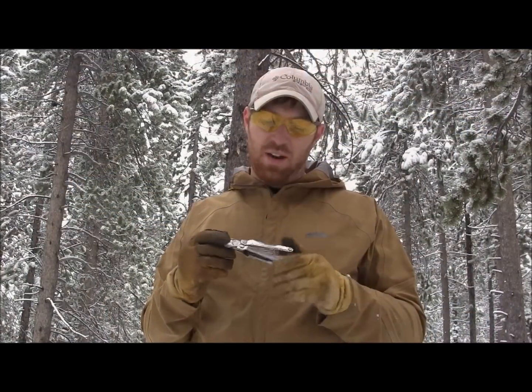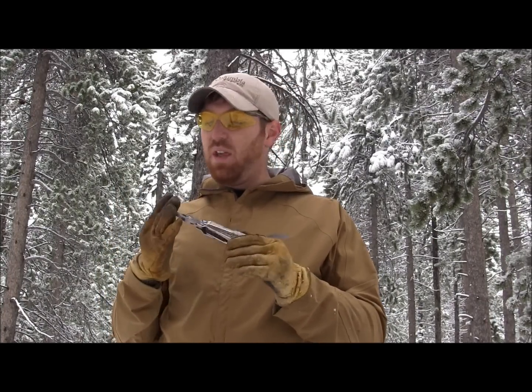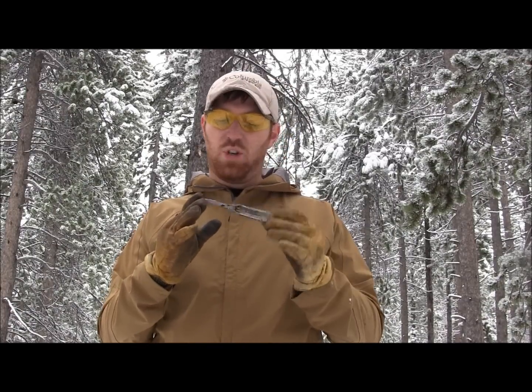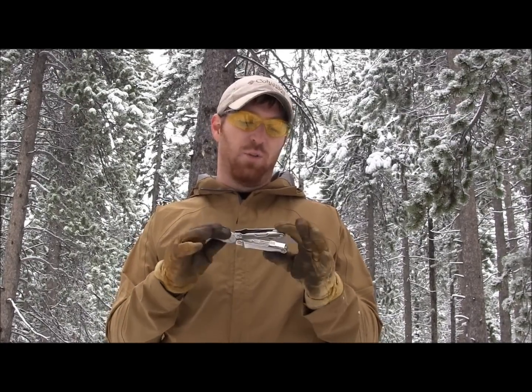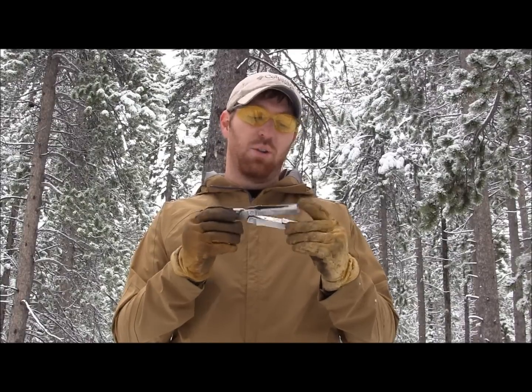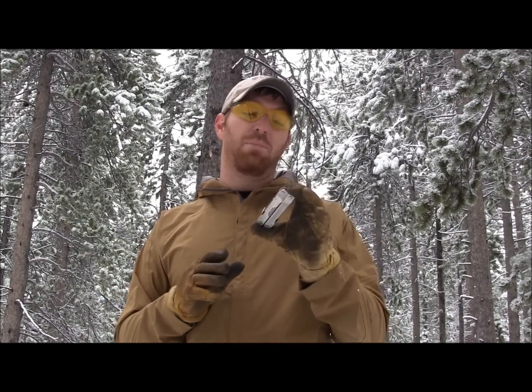In conclusion, the Leatherman Rebar is total bang for your buck — totally worth it. The satin-finish model with leather sheath runs about $35 online, and the black-oxide MOLLE version is about $45. With replaceable teeth and all the options you get, it's great for a survival kit. My only complaint is that when it's closed you can't access the knife and saw externally — if you could, it would be a home run. I'm giving it an eight out of ten — a great multi-tool for the price. Stay equipped, stay prepared.